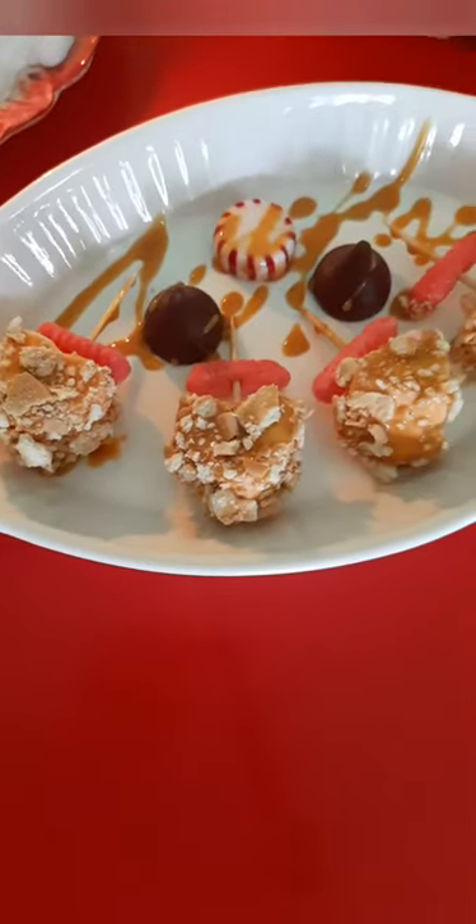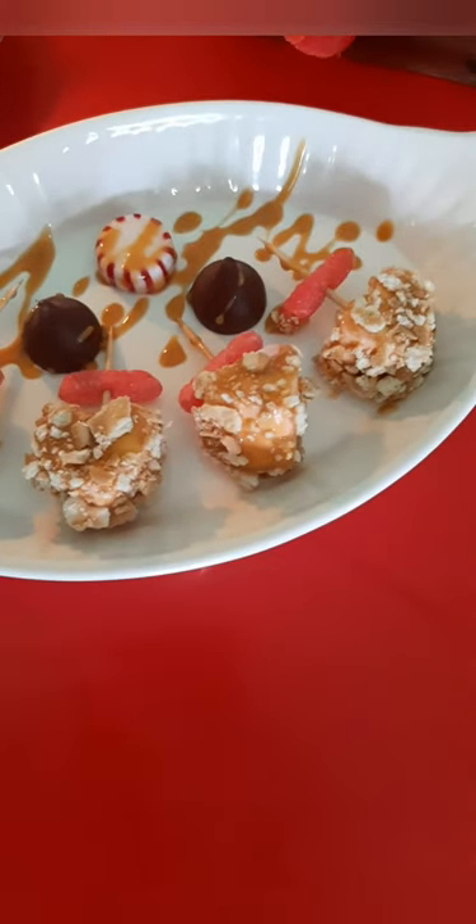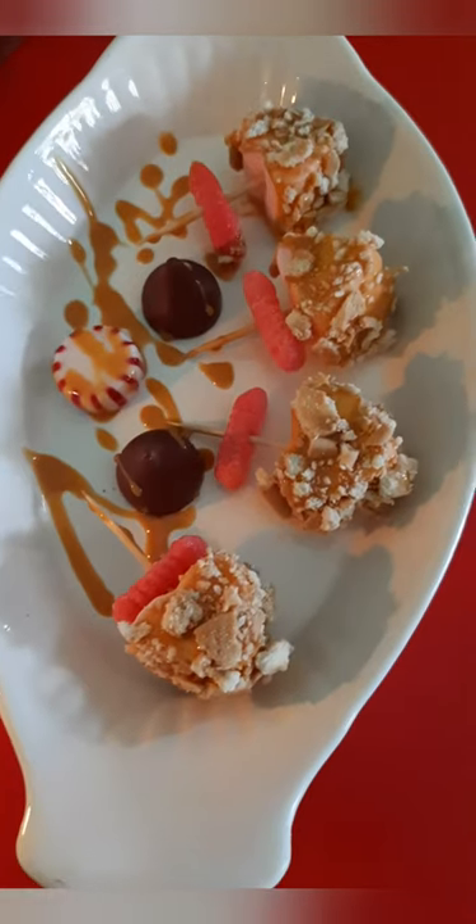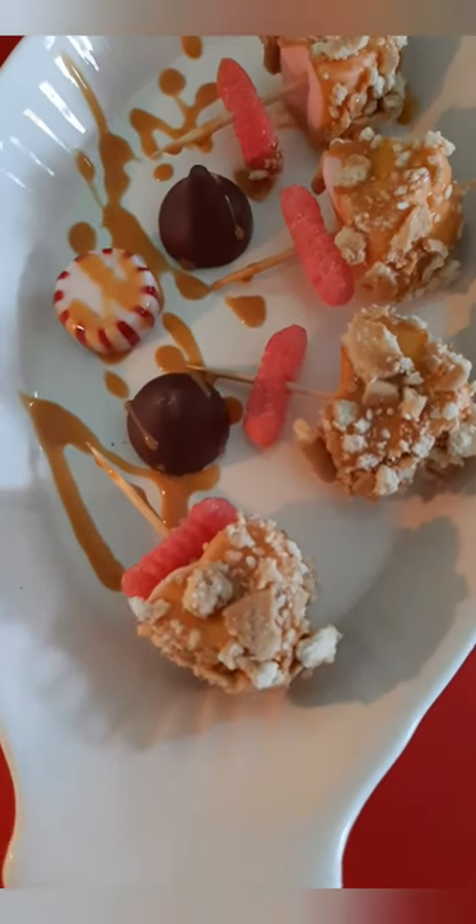And here's the finished look — how presentable and nice! I really loved how it came out. It's a pop of color and sweetness.